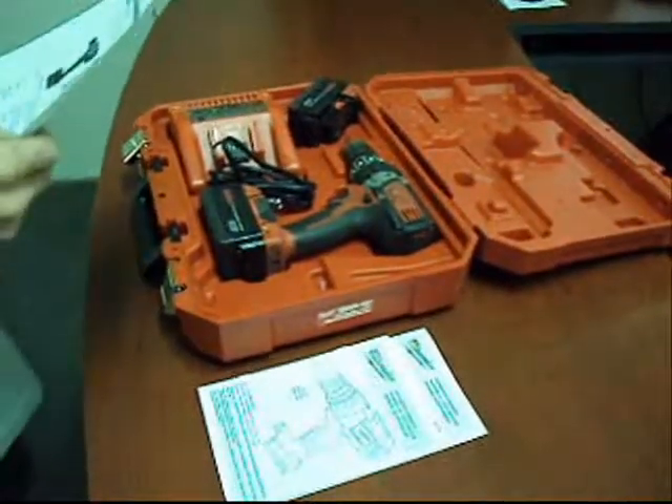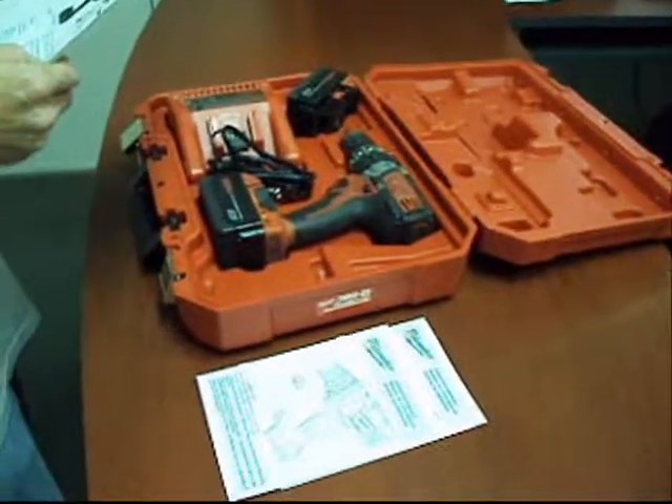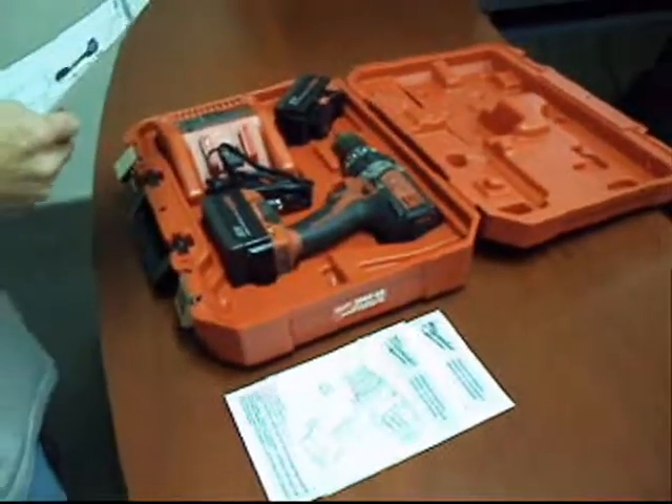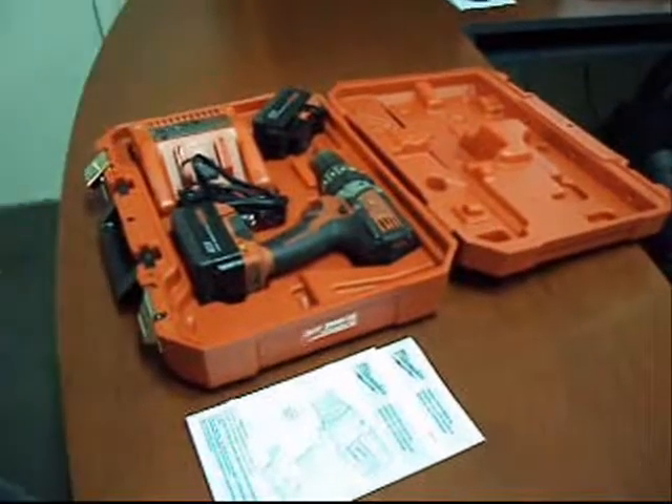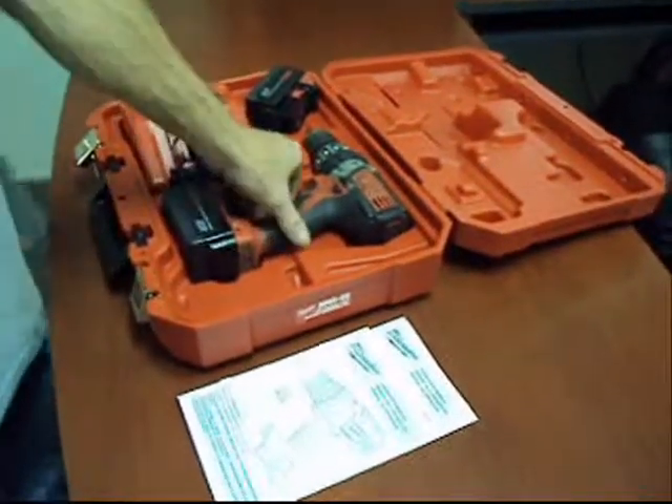Alright folks, here we have a Milwaukee. This is model number 2602-22. It's an 18-volt, half-inch drive, cordless hammer drill driver.